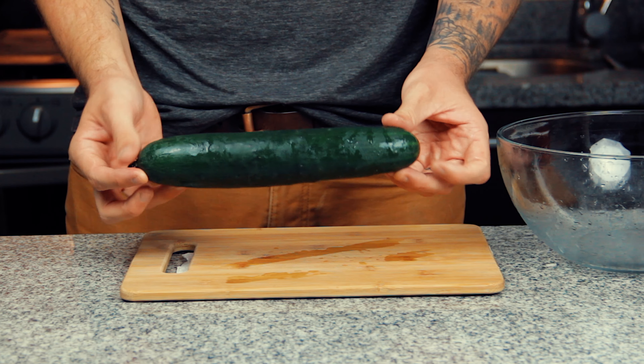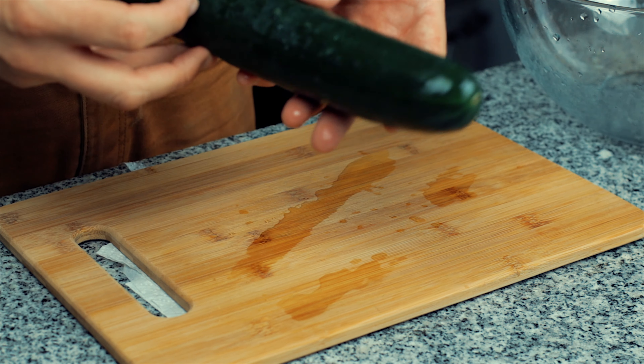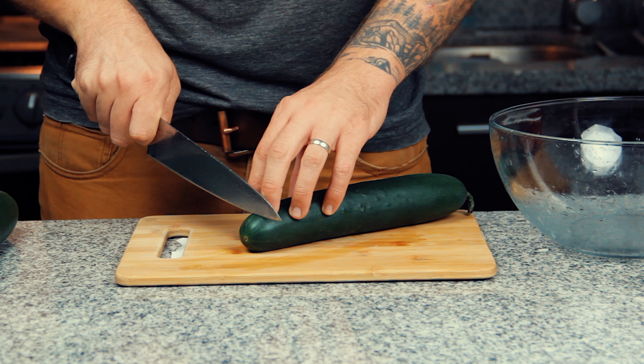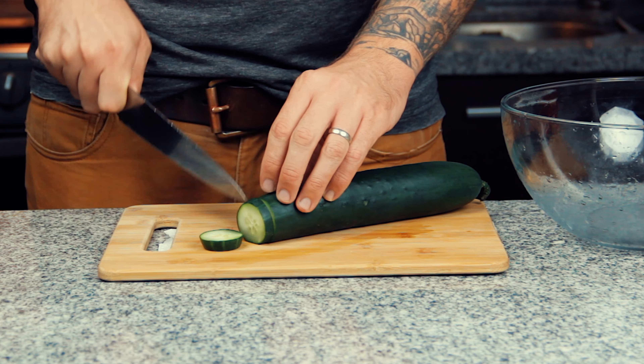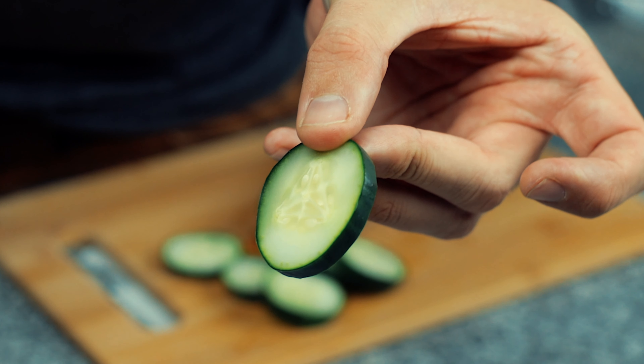First you have to choose your cucumber, and you can literally use any cucumber you like. I advise you to try this recipe with different kinds that you get locally. It will vary depending on where you live, but please use the freshest you can find. Then give them a good wash and dry, and for these I'm going to go the classic slice shape, but you can cut them however you want.